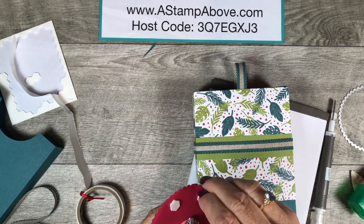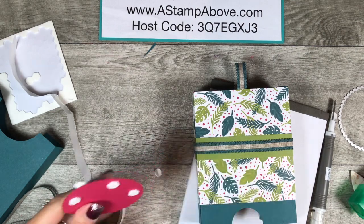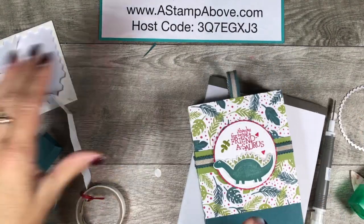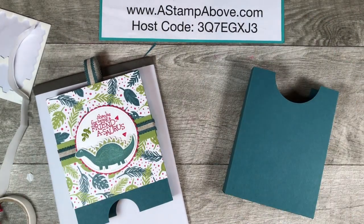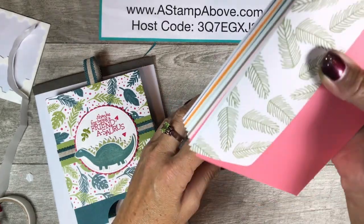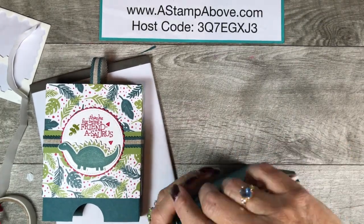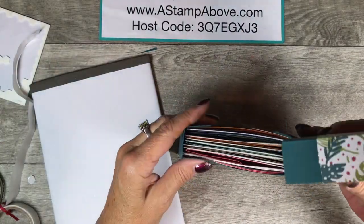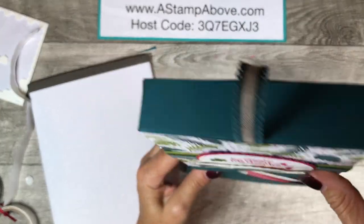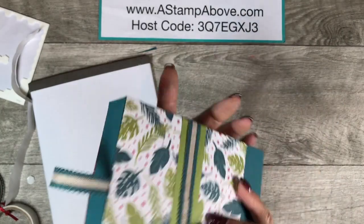Here comes my little label for the front. Then we're going to put our box together and I'm going to tell you a couple of things that I came up with to use it for. Oh my gosh, this is just the sweetest, isn't it? The online class has eight cards and a bonus card for a total of nine cards. These are all the cards in the online class and they're all going to fit in my box — look at that! This is substantial, you guys. How cool is this? I absolutely love it.